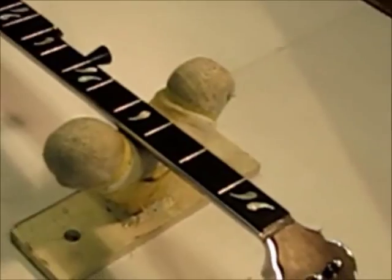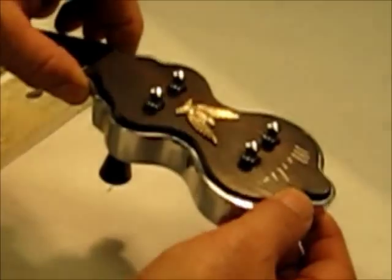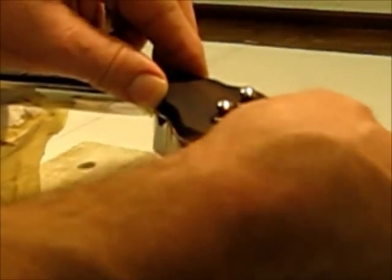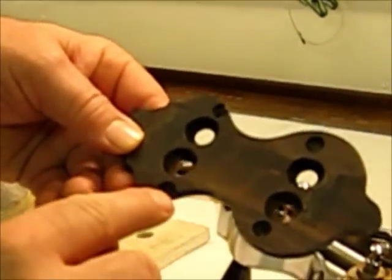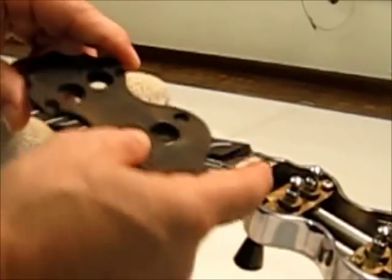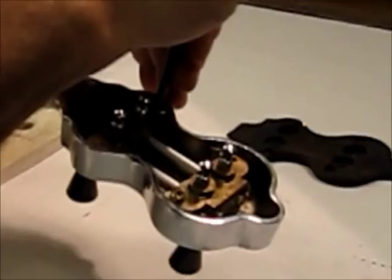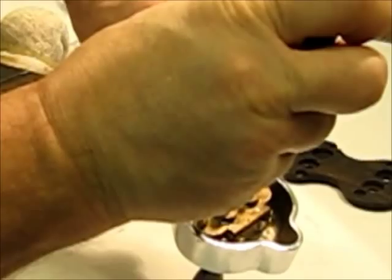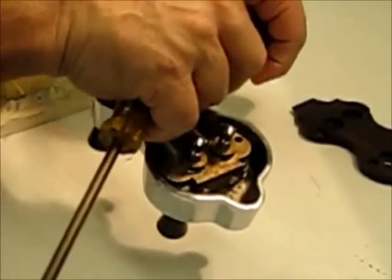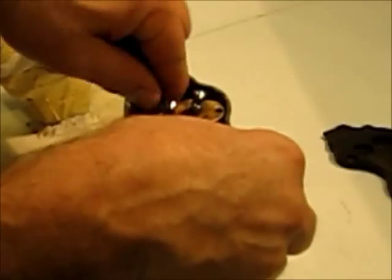We'll start up here with the peghead. The peghead is a pretty thick cast aluminum housing with a chrome plating. I've taken all the glue and everything off of this already, but this would be glued in normally. There are countersunk holes for the screws and for the assembly that holds the tuners in place. These are 36 to 1 ratio tuning pegs, which is quite high.